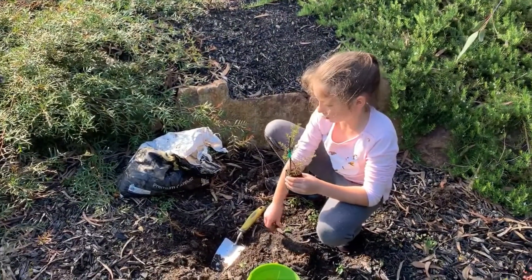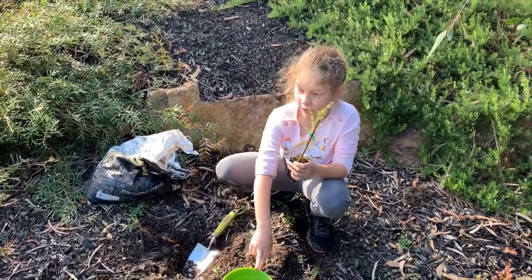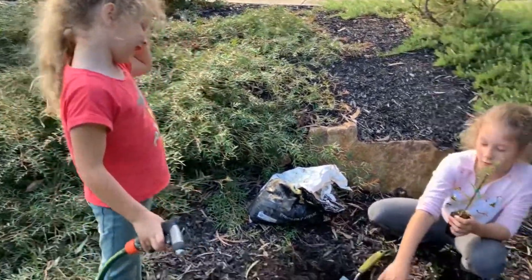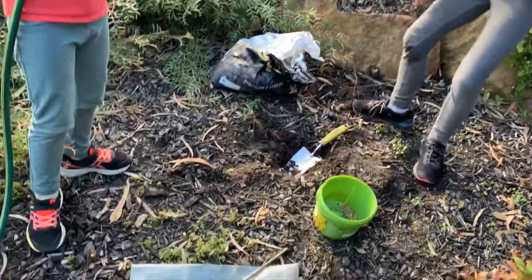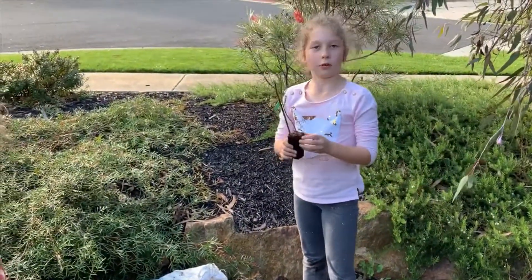So we're going to plant my plant now. We have some compost, fertilizer, water my sister has, and a thing to protect it so it will be able to grow.